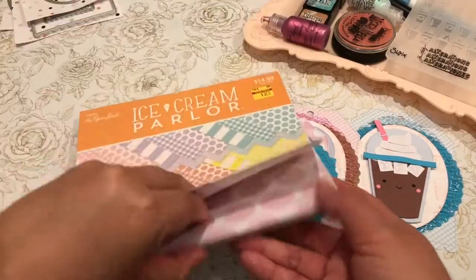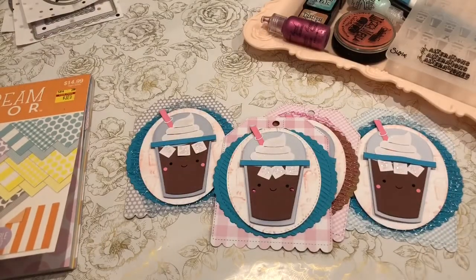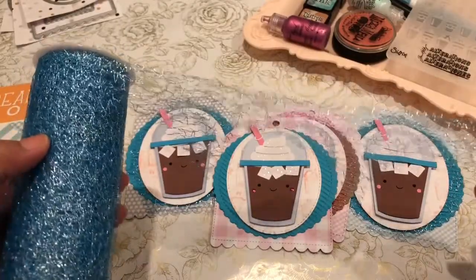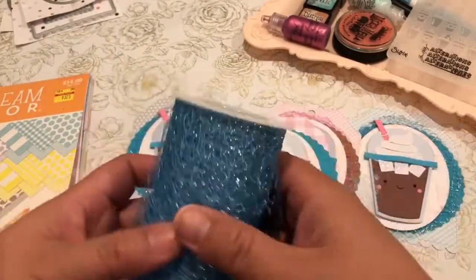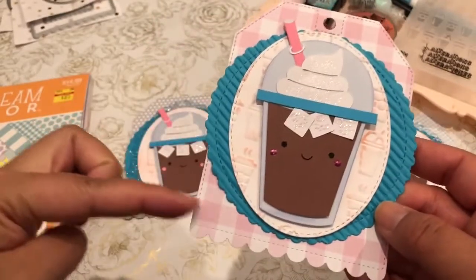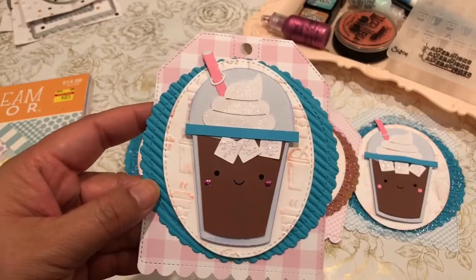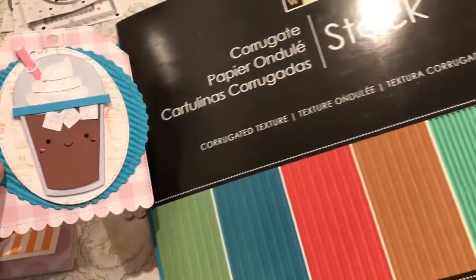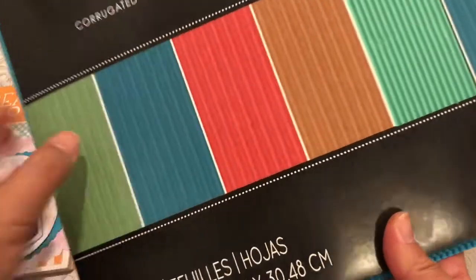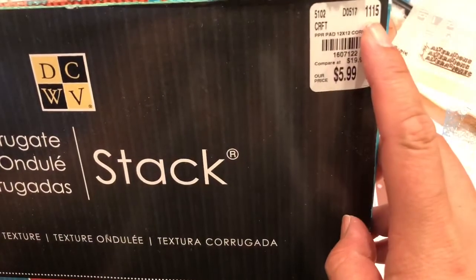And these are my scraps. I also used some shiny tool trim that I got at a clearance from Joann's last year. I used the blue as well as the pink. So I cut the base with the tag, and then I cut out the corrugated paper from my corrugated stack. I used the blue one as well as the brown one. I picked this up at Tuesday Morning in 2015 — it says 2015 — I got it for $5.99. So I've had this for a while.